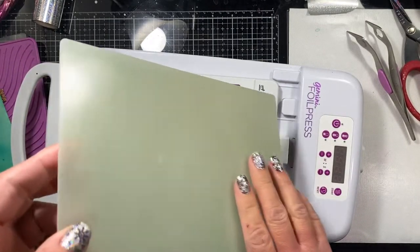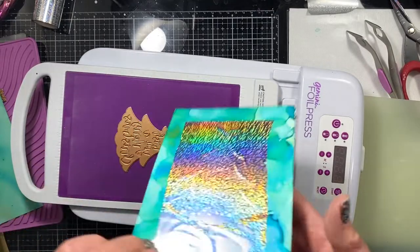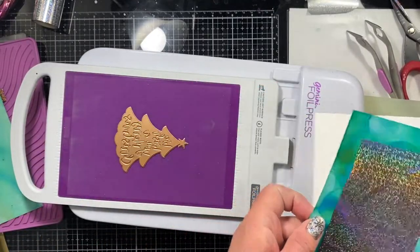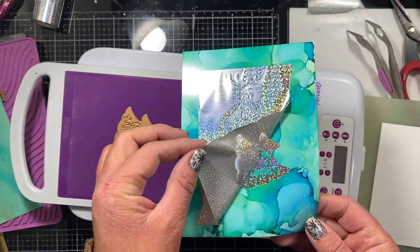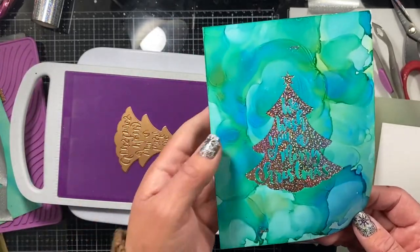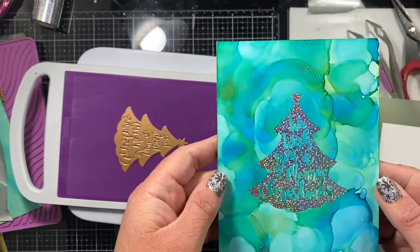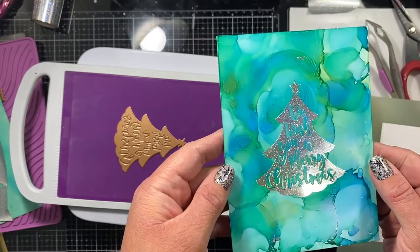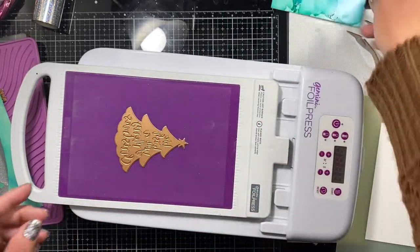I run it through the Gemini Junior — it takes about five seconds — and then I reveal the beautiful foil, which is my absolute favorite part of this entire project. I just lift up one of the corners and you can see where that plate was, leaving that beautiful design. I really love this holographic foil on top of the alcohol ink background.